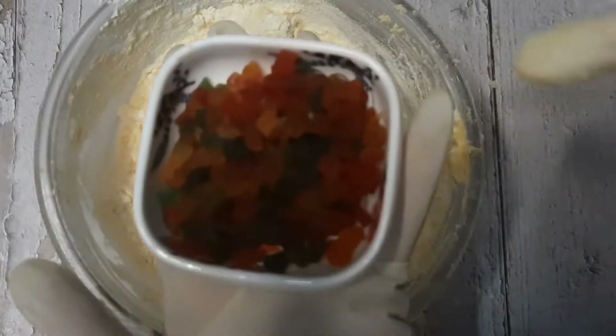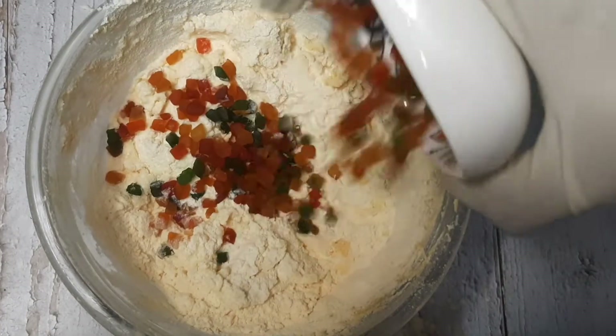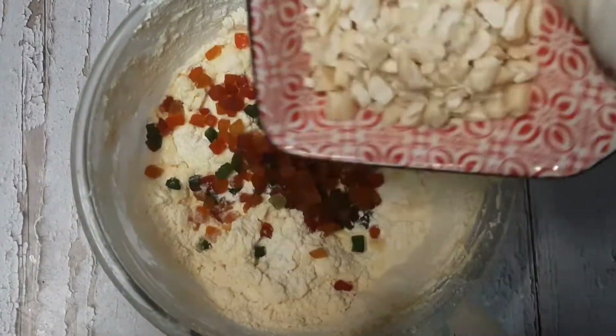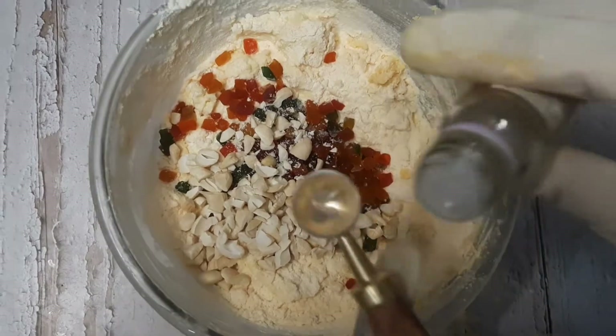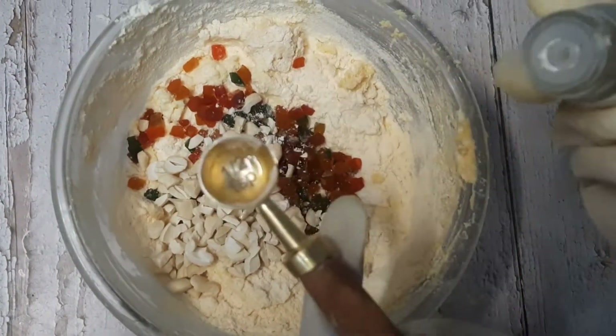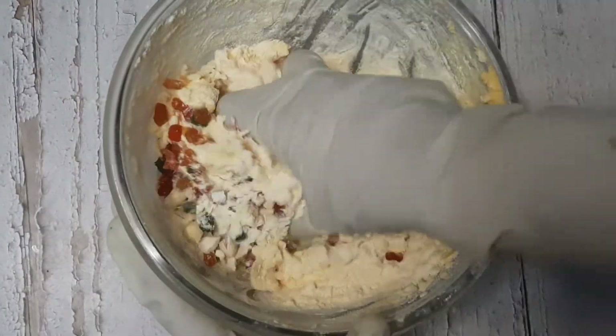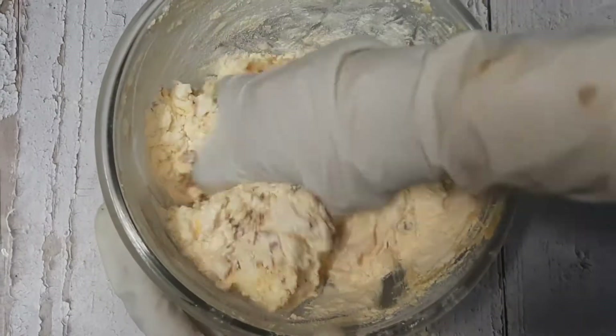Now we will add one-third cup of tutti frutti — I have used 3 colors of tutti frutti — and 3 to 4 tablespoons of chopped cashew nuts, and 1 and a half teaspoons of pineapple essence. Then we will combine all the ingredients by hand and make a dough.